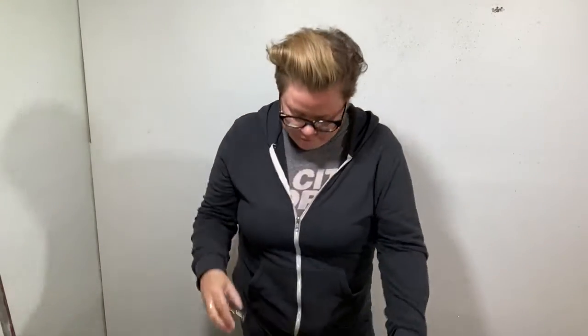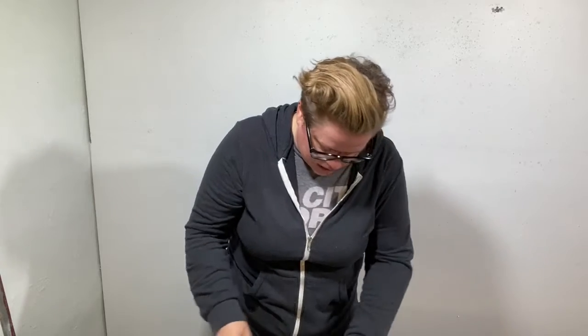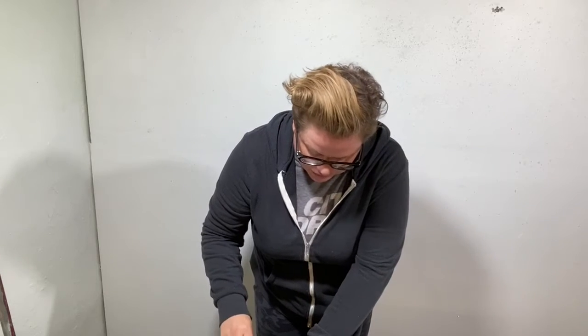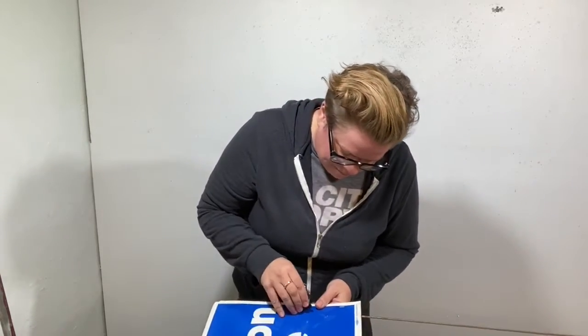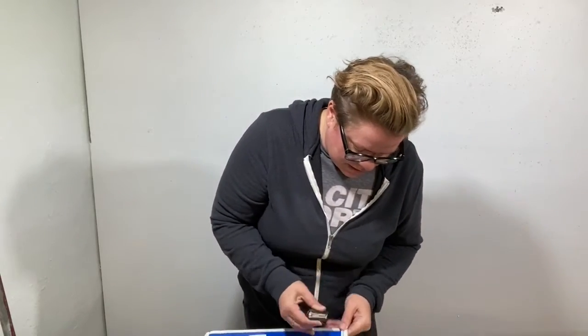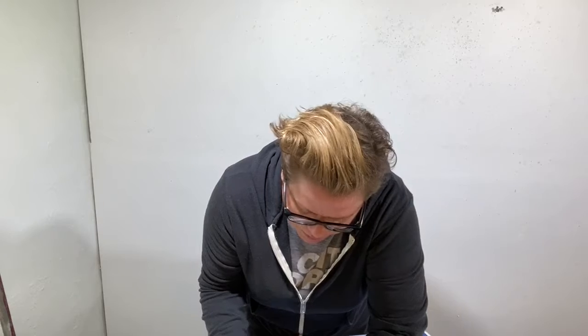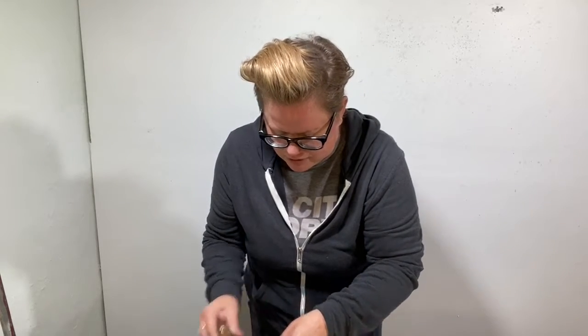So you start with an old lawn sign and a lot of times these signs are made out of a folded heavy paper — not quite cardboard but kind of heavier paper. So what I'm going to do is take these staples out. The people that put them together, the very nice volunteers, they like to use a lot of staples.